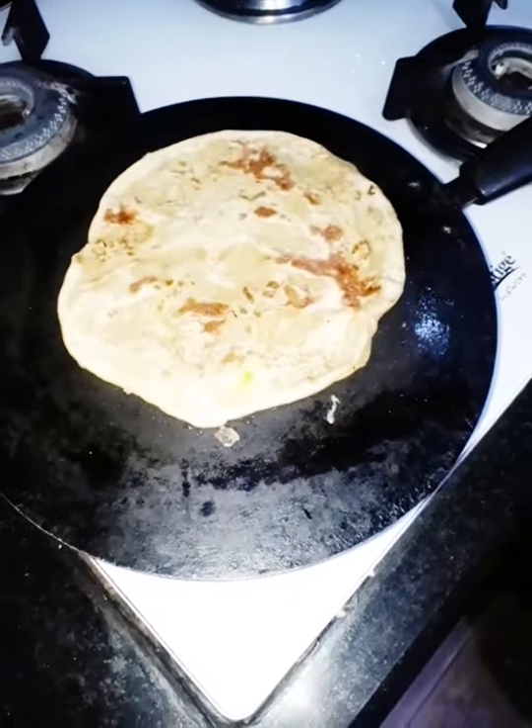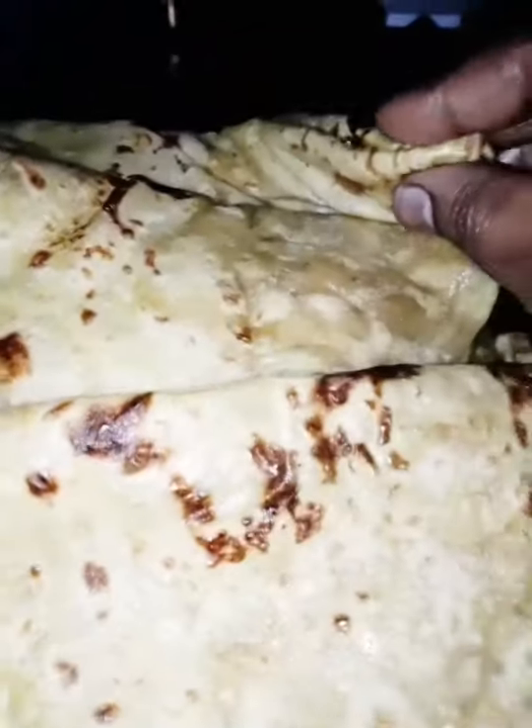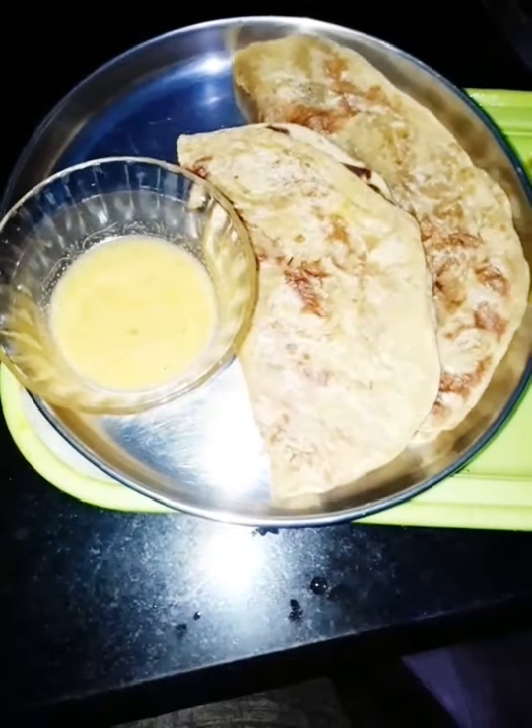I will also make the pail and bring the pail to make it easy. I will make it soft and smooth. I will make it easy. Thank you for watching my video.